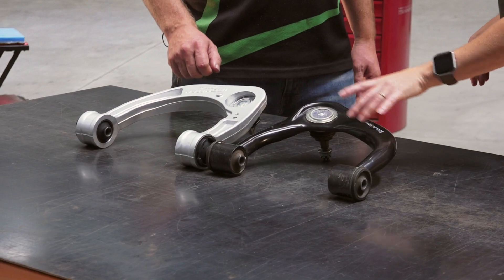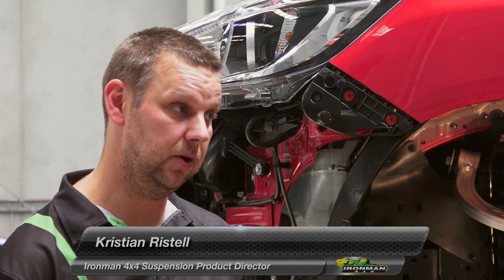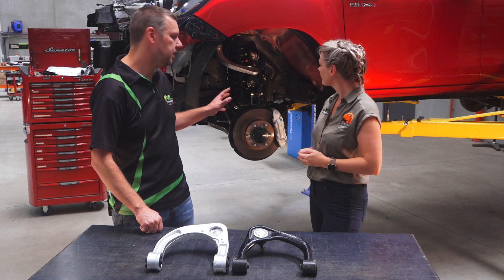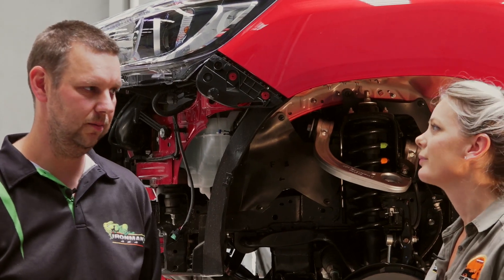Why do we actually need to change our control arms? When changing the ride height of our four-wheel drive — such as after a suspension upgrade or a lift kit — the wheel alignment settings need to be readjusted. The original vehicle manufacturer builds a small amount of adjustment into the vehicle, but it's often just not enough to get you where you need to be.